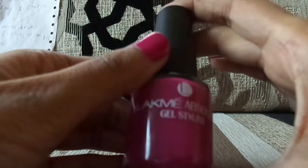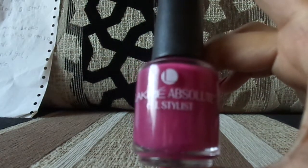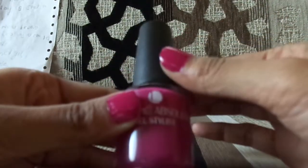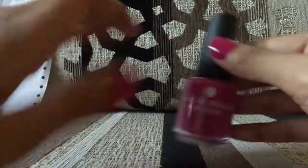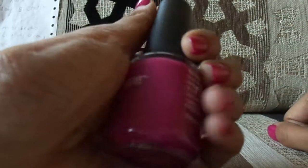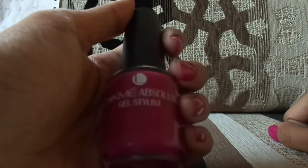I think it's worth buying. They have it not only in this shade but in many shade ranges. That was my full review of the Lakme Absolute Gel Stylist. I hope you liked it — it's a very nice product. The shade looks awesome. Please don't forget to like, subscribe, and comment on my channel, and stay Style and Shine!